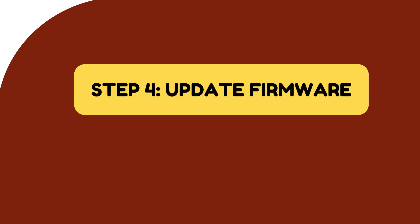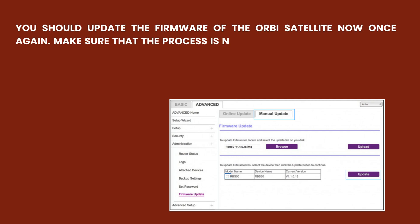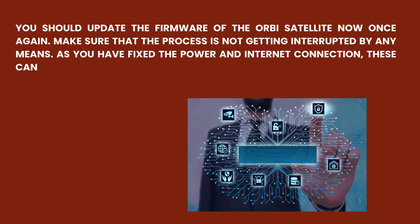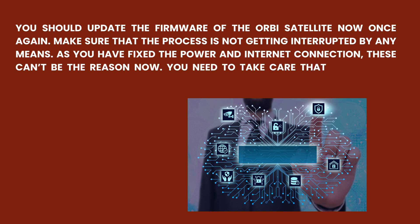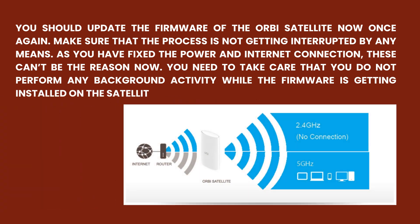Step 4: Update Firmware. You should update the firmware of the Orbi satellite now once again. Make sure that the process is not getting interrupted by any means. As you have fixed the power and internet connection, these can't be the reason now. Take care that you do not perform any background activity while the firmware is getting installed on the satellite.